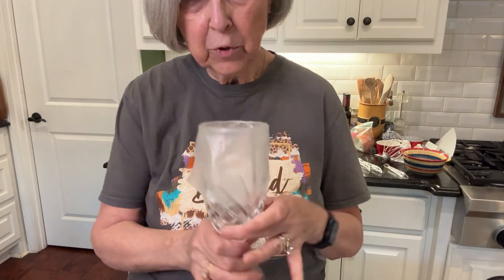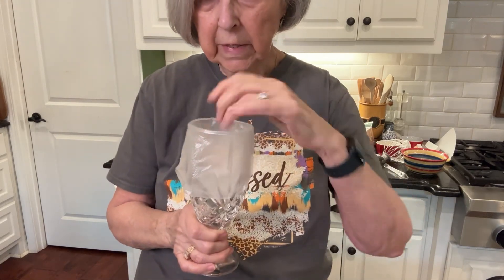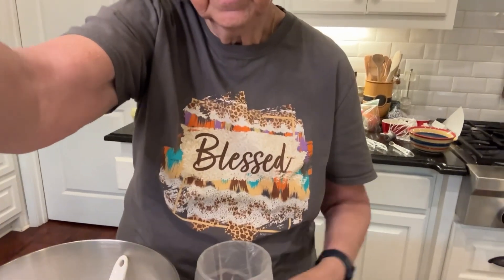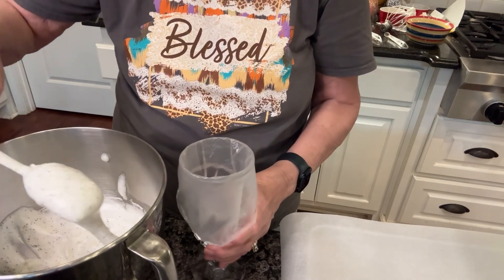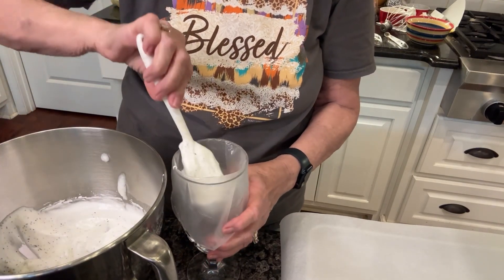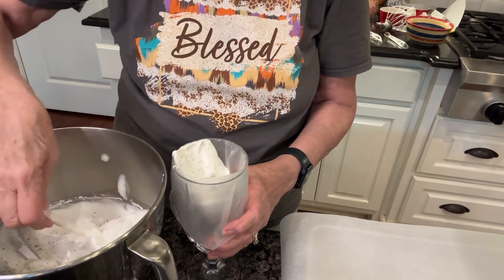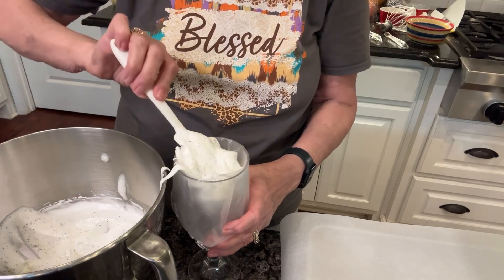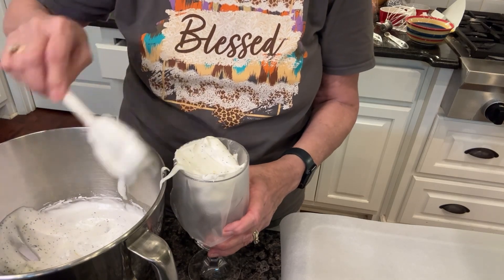I don't know if y'all know this trick, but you take your pastry bag after you put your little tip on the end of it, and then you stick it down in a glass and fold the edges over. It just makes it easier for when you're putting your stuff in the pastry bag. So I'm just going to fill this pastry bag. Adding that little bit of liquid in here — just doesn't feel as stiff as they did. I hope it'll work out.